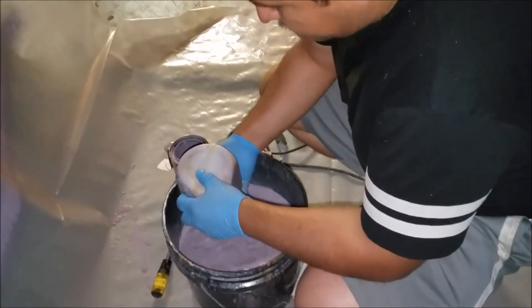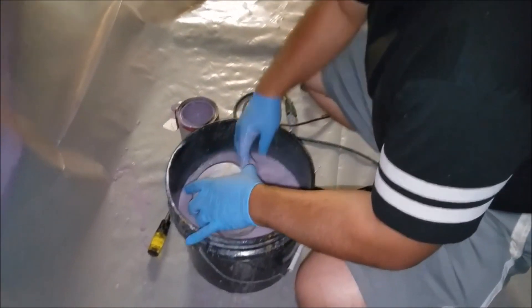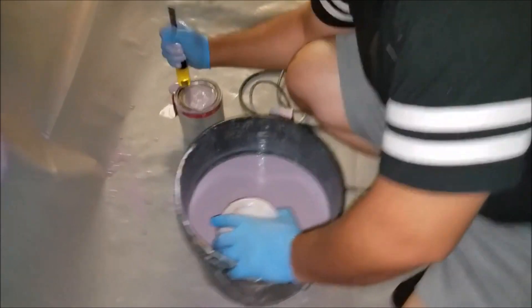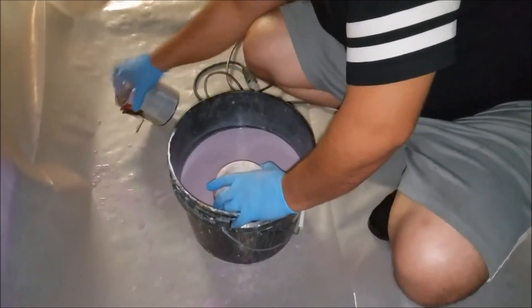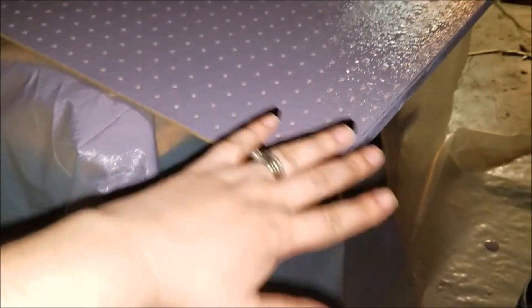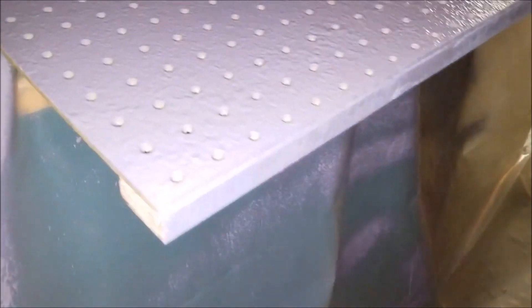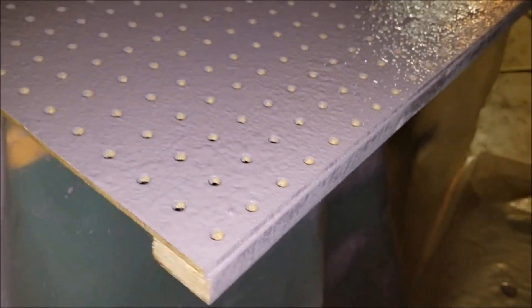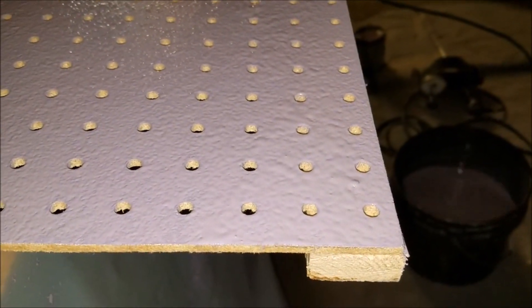It's only for water-based paint — wood paint, wall paint, anything water-based, not oil-based. It's electric, not battery-powered. Since this was a pegboard, the surface is very smooth so you can still see some paint lumps where he started, but you can see the gradation toward the end where there are no lumps. For $19.99 it's not bad and you get the job done pretty quick.